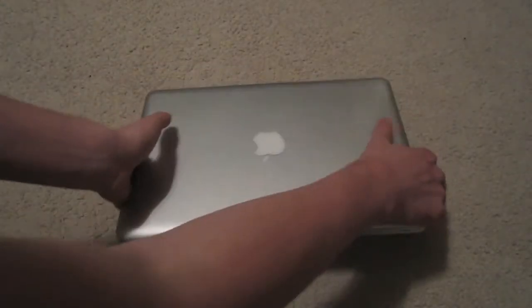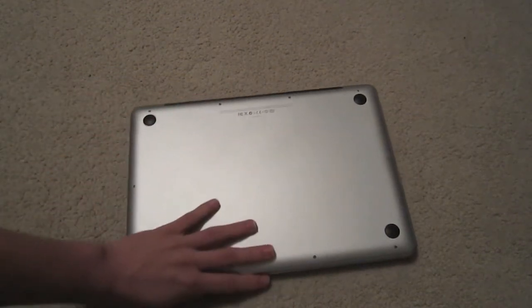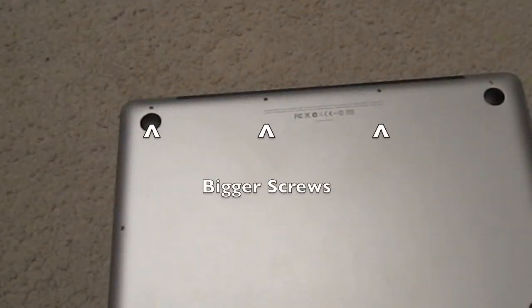First you've got to unscrew it. There are 10 screws on the back. They're all pretty small, so you're going to need a really small screwdriver. There are 3 bigger ones and the rest are all smaller. The 3 bigger ones are on the back by the screen.